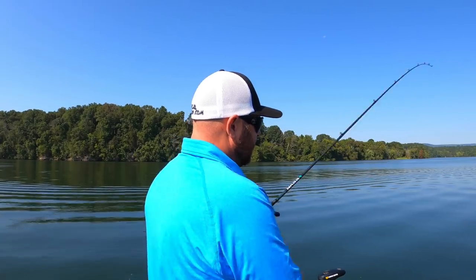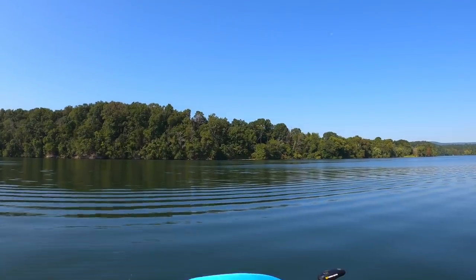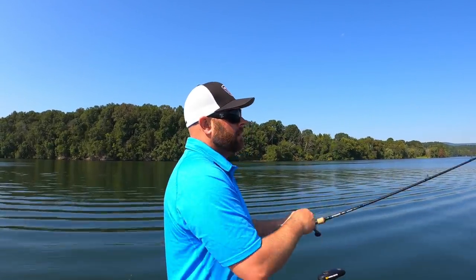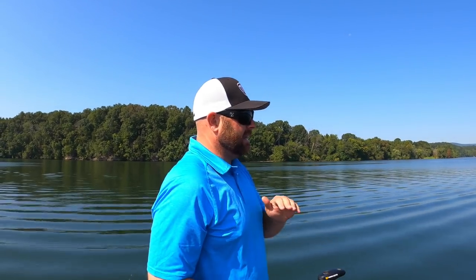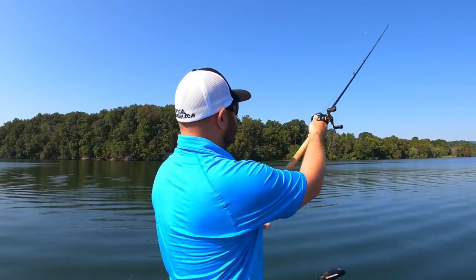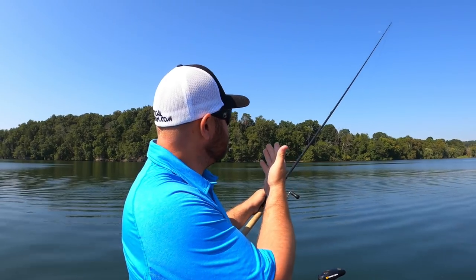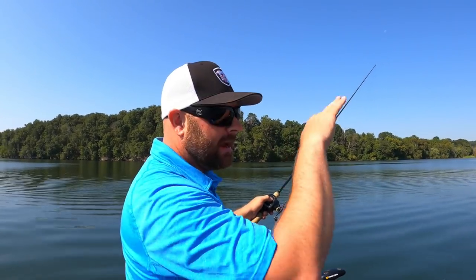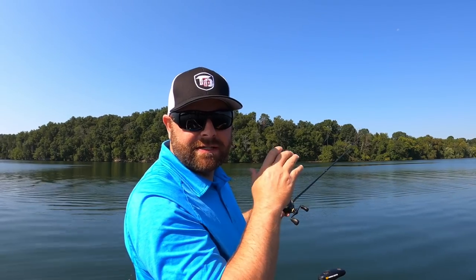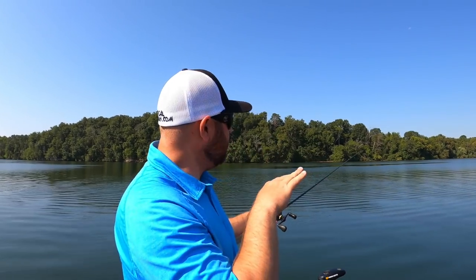Back to the standard flutter spoon — long casts are very important unless the bait ball is right here. Fire it out there. I call it 'walking the bait down.' Semi-tight line, a little bow in my line, and I'm feeling that spoon come and go, feeling the fall. If my spoon disappears — if the bait suddenly goes weightless — reel down and set the hook, because that's a fish that ate it on the fall. You need to catch up to it and set.